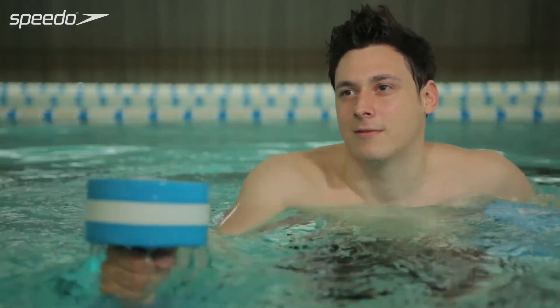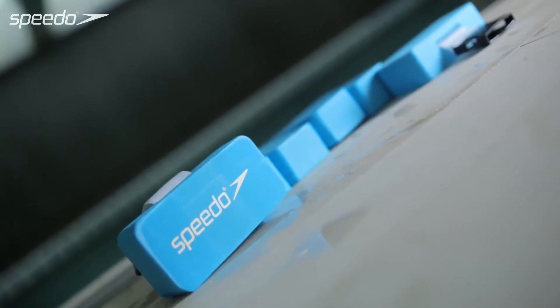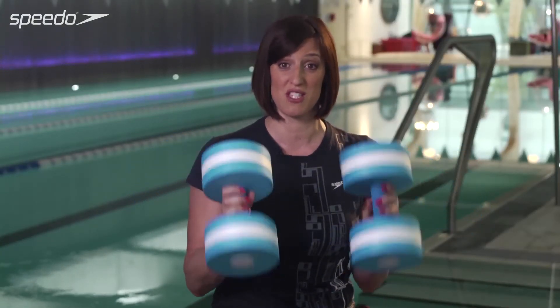If you want to make it a little bit more difficult, you can put a Hydra Belt on and do the exercises while you're aqua jogging in the deep end of the pool. There are lots of things you can do with them, so try them out.